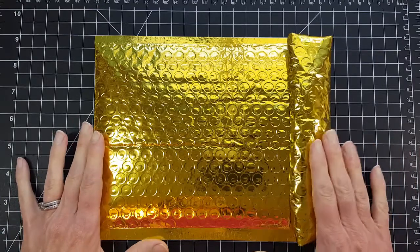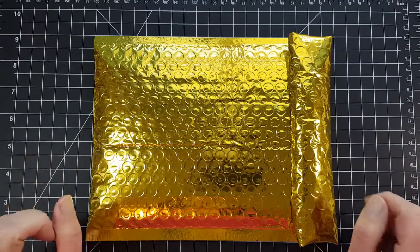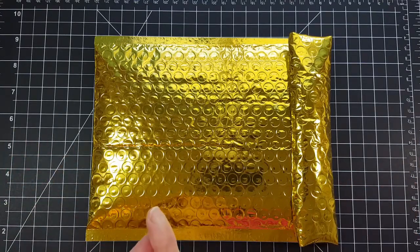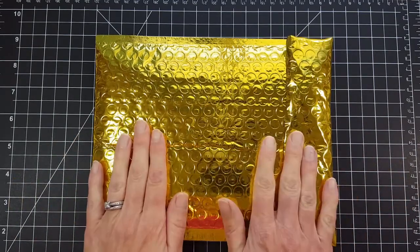Basically, it's a monthly subscription kit. There are three different levels. You get exclusive products that you can only get through the kits. The different levels are stamps — you get two coordinating stamp sets — dies, where you get all the exclusive dies in the kit, or three, there's a product kit, which is what I'm going to share with you, and it has both the stamps and the dies.